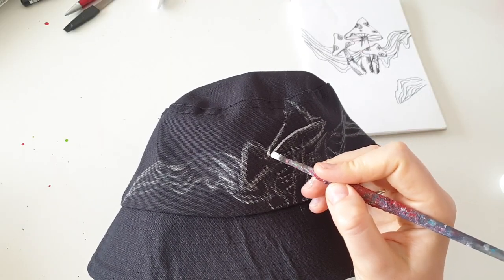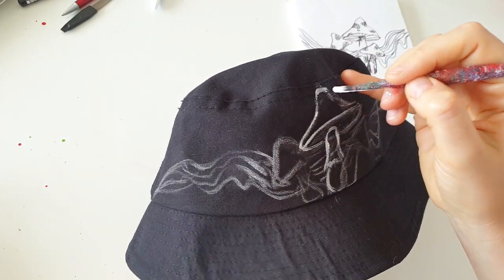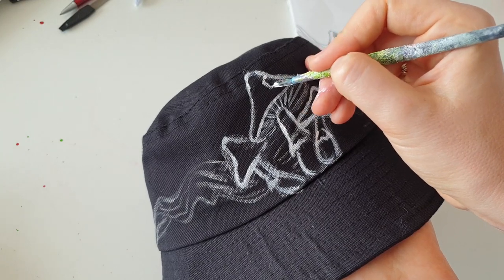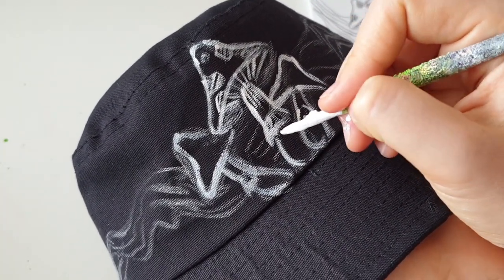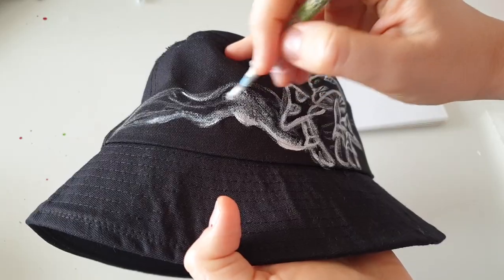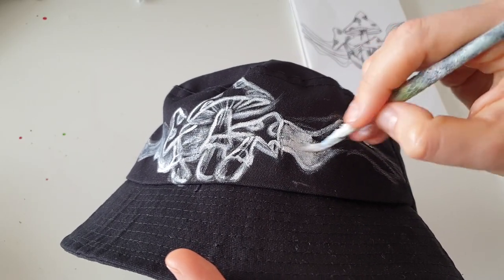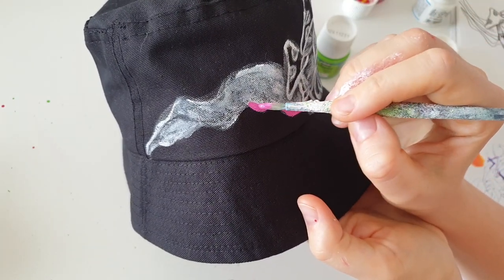I decided to make the mushrooms white and try to make them graphic. Since I'm painting on a black bucket hat, I have to use a small brush and fabric paint to create the graphic design. But if you're painting on a white or light color bucket hat, you can use fabric markers to draw lines and create graphic elements. For the wave, I create a white base layer, let it dry, and then add colors.